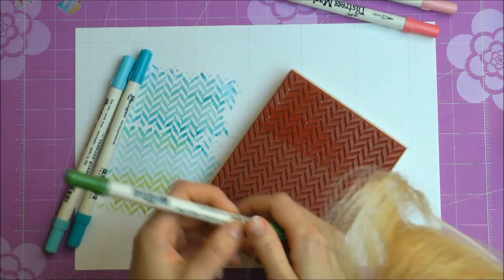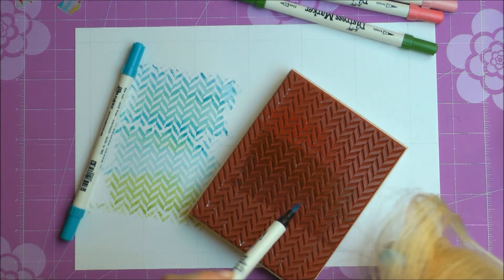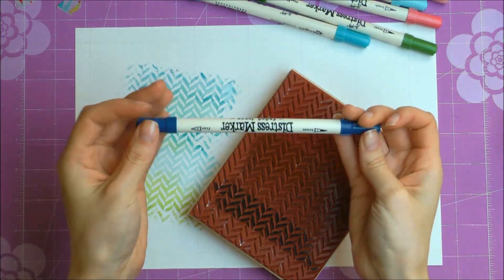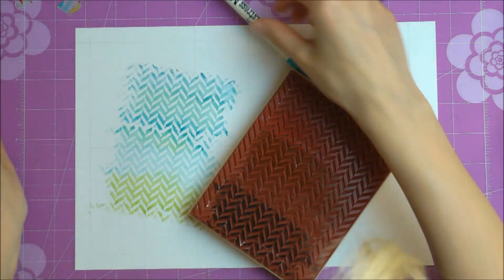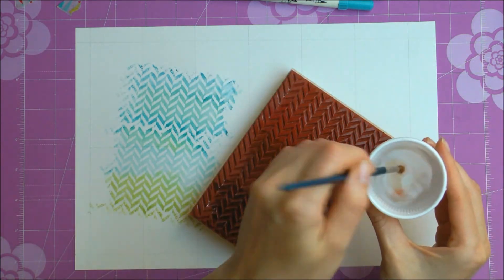I'm using several pinks, one green, and three blue markers. All of these markers are water-based, and once again I'm adding some water to create the watercolor effect.